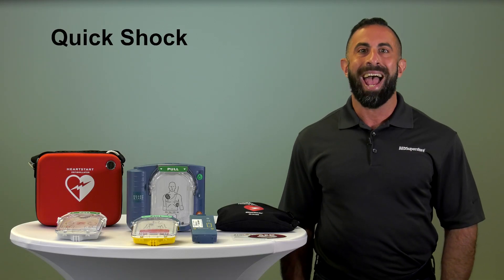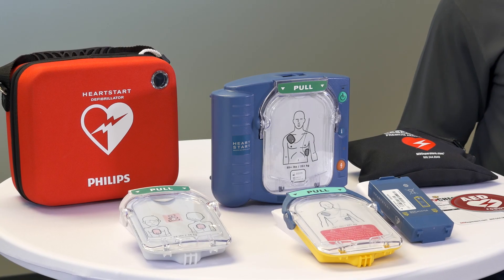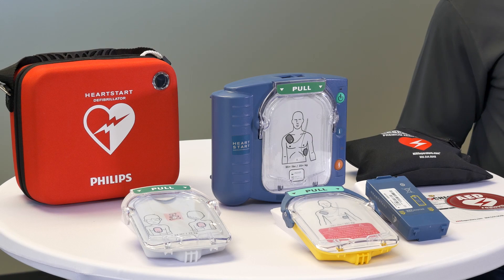The QuickShock capabilities help prevent wasted time during a rescue. It runs daily self-tests to ensure the unit is ready to be used in time of emergency.